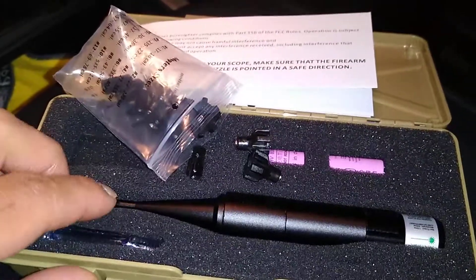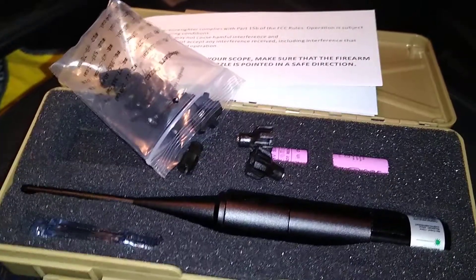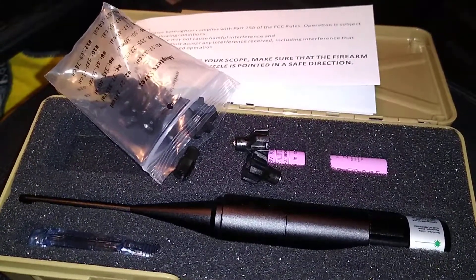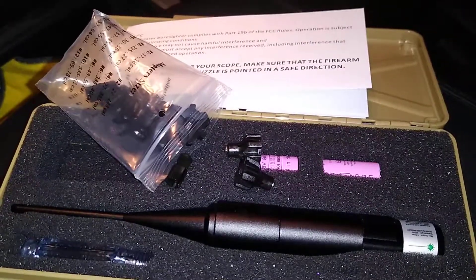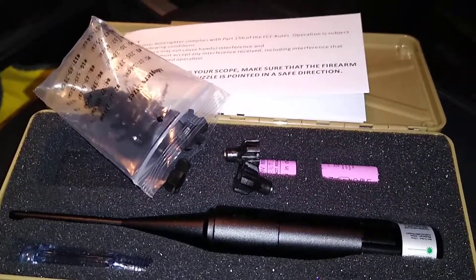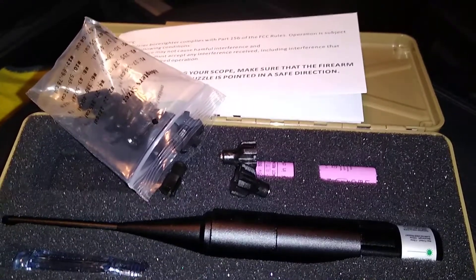Like I said, this particular bore sight isn't that expensive — it's very inexpensive. There may be something better out there, but this particular one works for me and it may work for you. If you have any questions, leave them in the comments down below. I appreciate you watching the video, thank you.